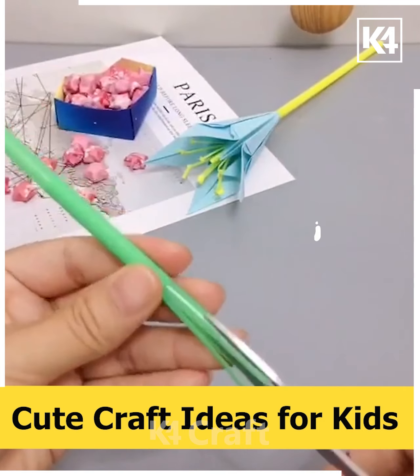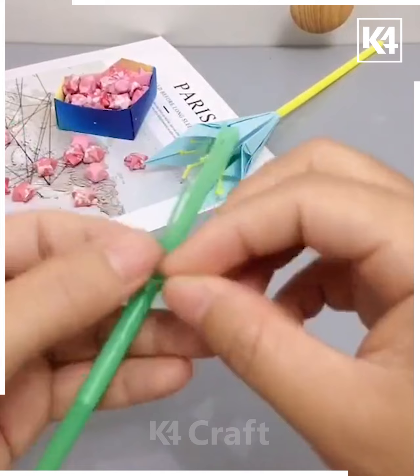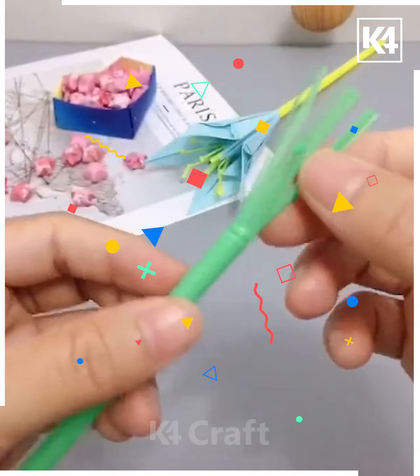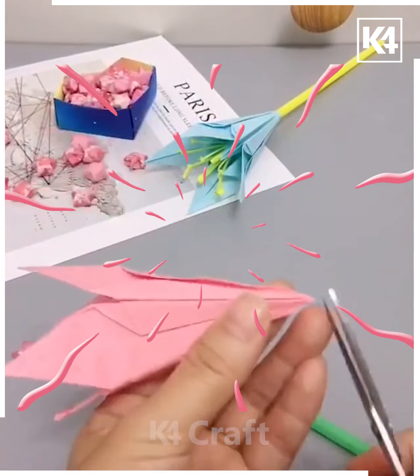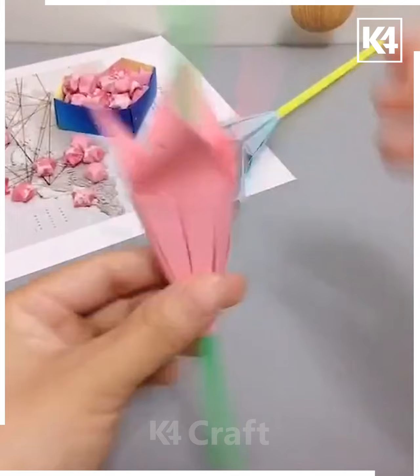Then we'll take a piece of straw and cut it from the top using scissors. We will then spread out the cut parts of the straw and roll them to make it more beautiful. After doing that, we will add the paper part we made earlier, and it's ready.